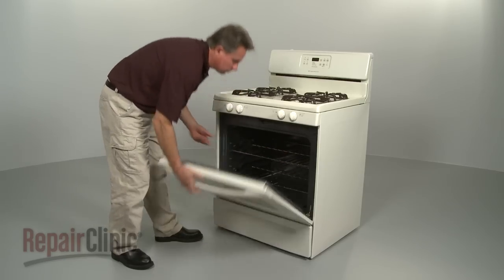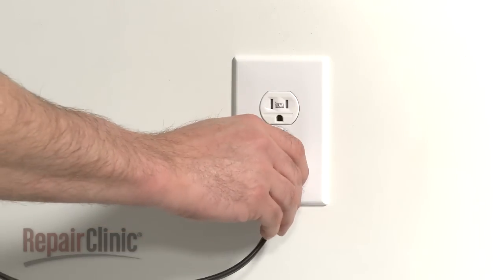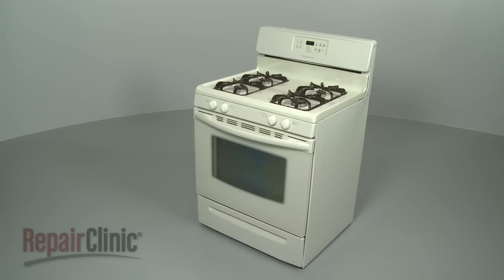Once the range is fully reassembled, you can plug it back in and check the appliance to make sure it's functioning properly.